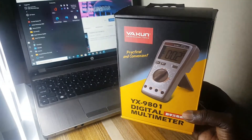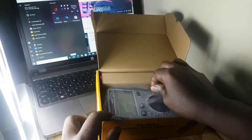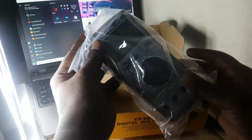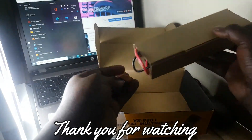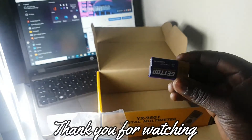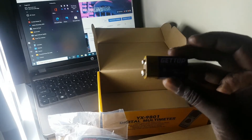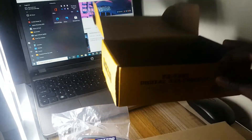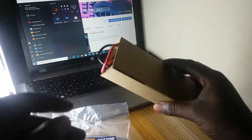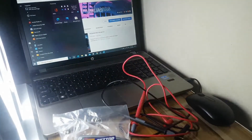I'll be showing you everything in this video. First of all, I'll go ahead to open it so we can check what is inside. This is the multimeter itself. Within the box we also have the battery — this is a heavy duty battery — and these ones here are the probes.